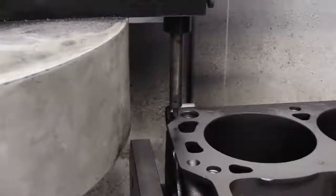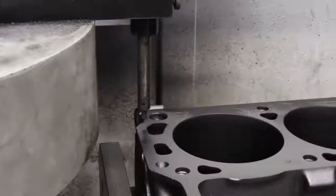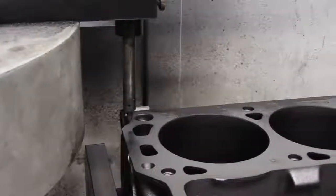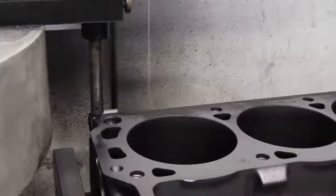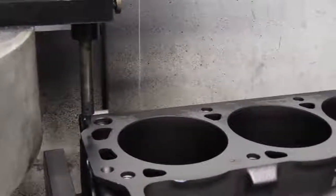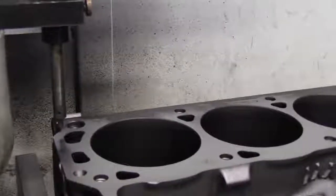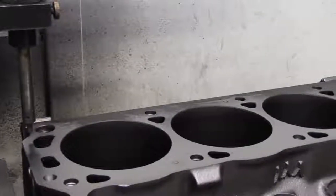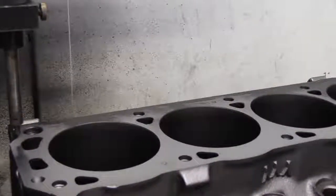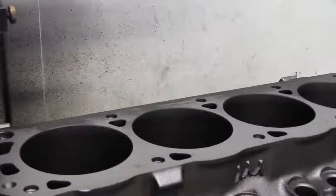We've made our first cut on our block. What you can see is that it's pretty close to being parallel to the squaring fixture. There are some areas on the outside of the block that still need to be machined. You can see right there in the middle that it's actually hitting all the way across, but not on each end. That's pretty typical of an engine that's been in service for a while and never been machined before. So we'll go ahead and take another cut — probably a couple thousandths — to clean it up, remeasure it, and then we'll set the other deck to the height of this deck.